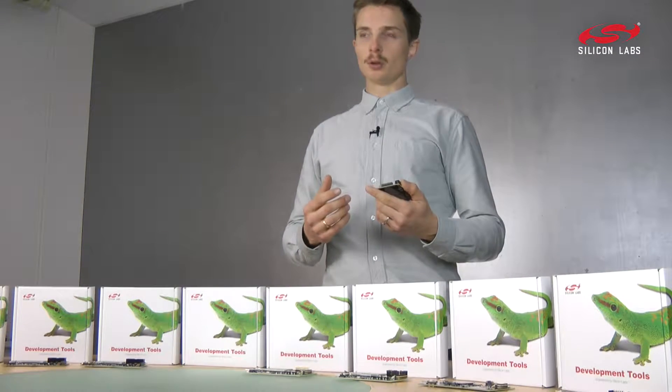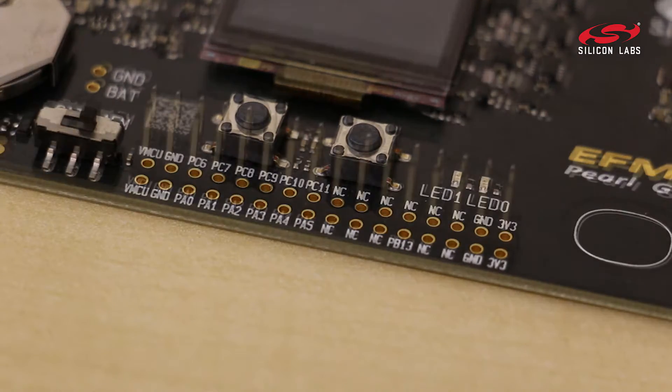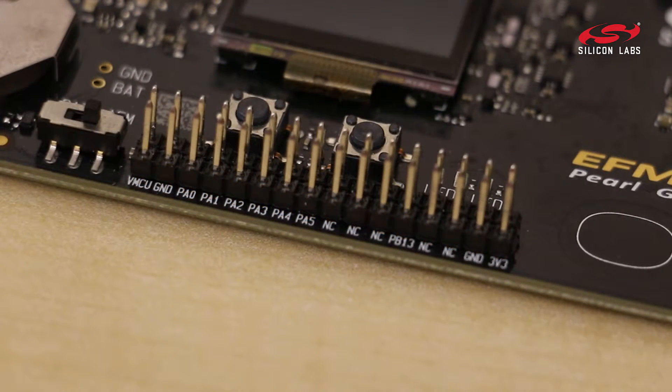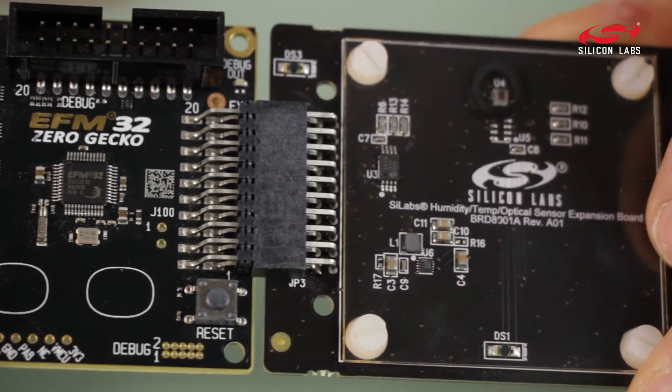It comes with 32 megabyte of external NAND flash, and it has breakout pads along the edge, so you can start really building your applications. And of course, you can connect it to any of our other expansion boards using the expansion header.